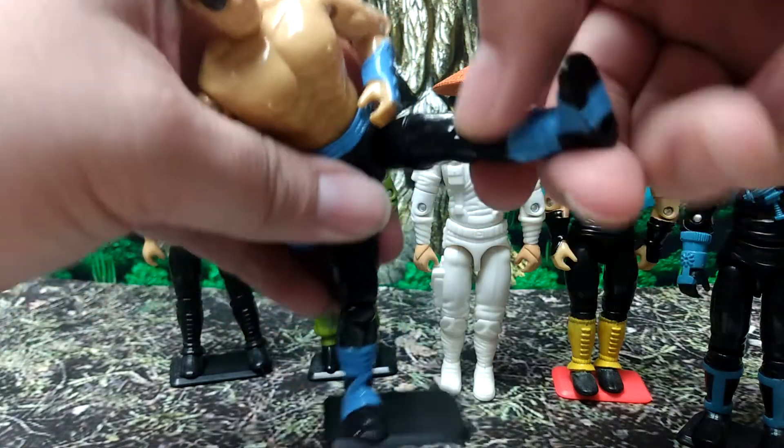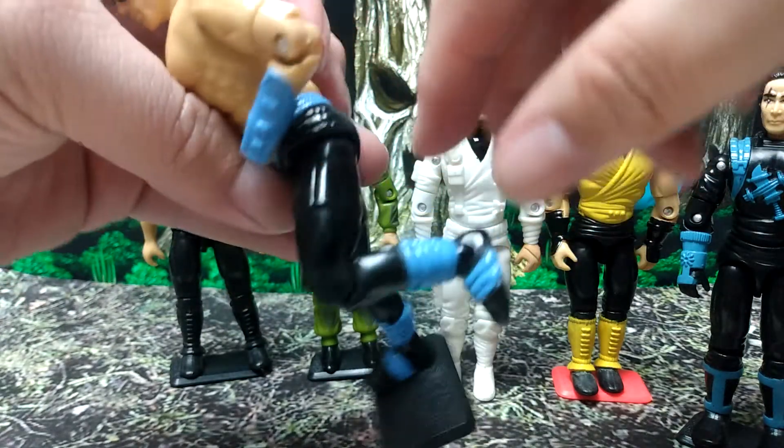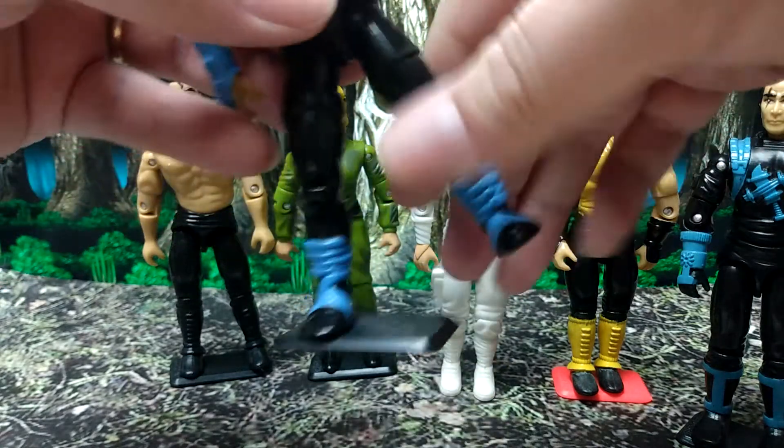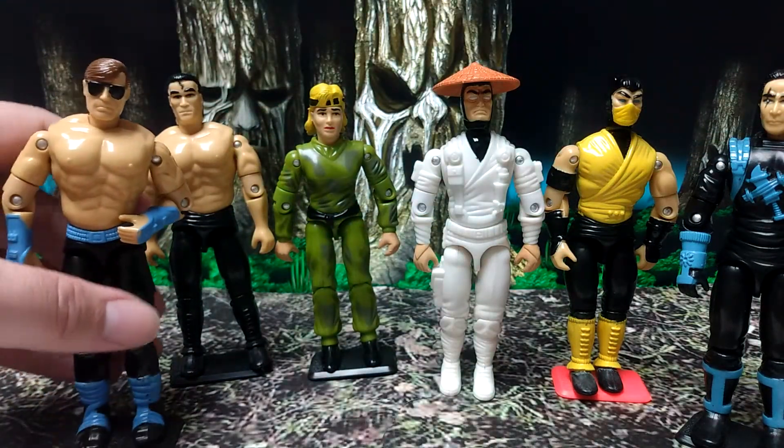Legs will go out, go front and back — well, it won't go all the way back, the little butt thing there hinders it. It's got decent knee movement, and that's it — basic standard G.I. Joe articulation.